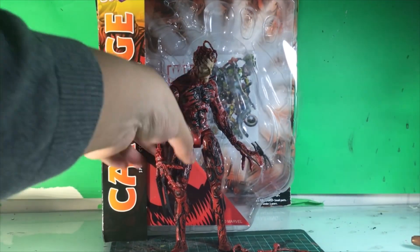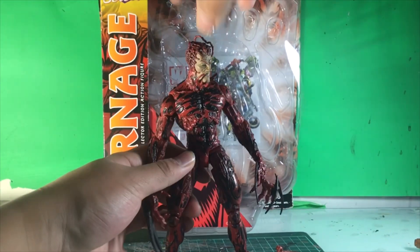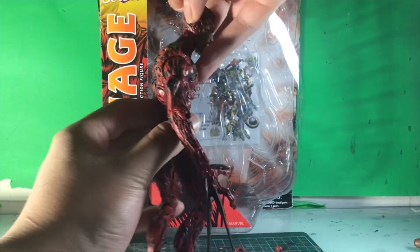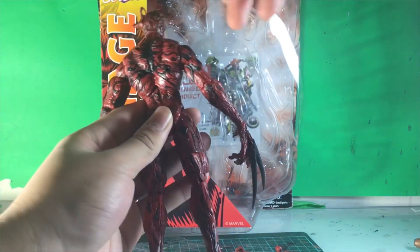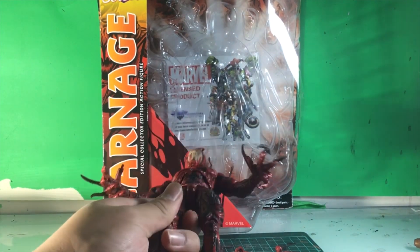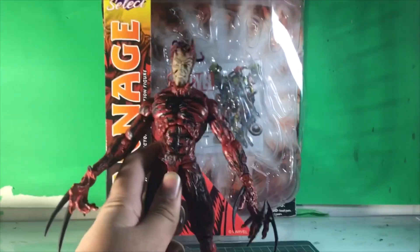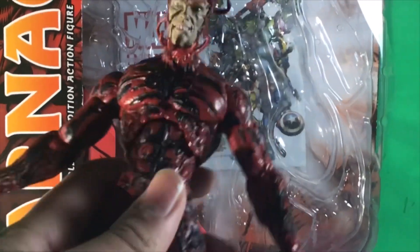Goofy pose — I'm not gonna lie, this is really goofy. Anyways, let's actually go to the size comparison. Here we go with the paint and sculpt on this figure. I think the paint and sculpt on this figure is really well done. Marvel Select does a really good job with their figures — I think a lot better than Legends in some ways. And considering this figure was released in like 2014, 2015, this is really well done.